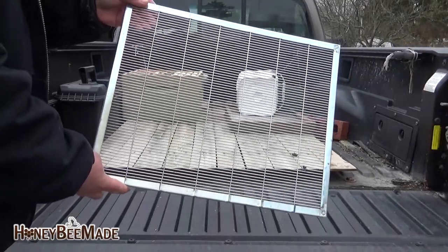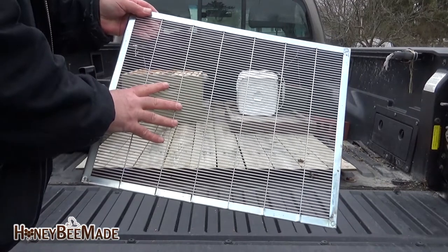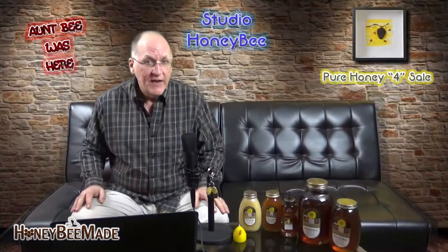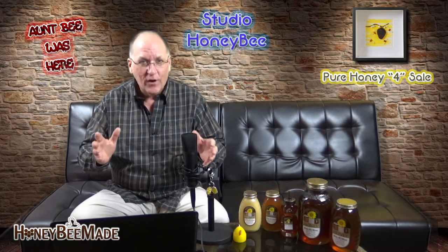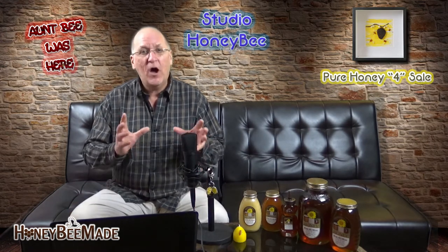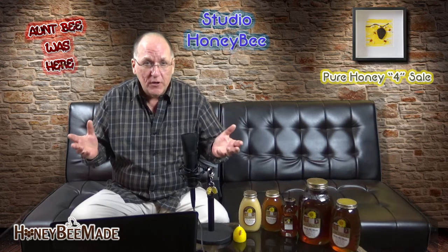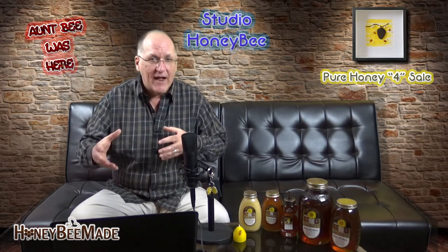Now on to the queen excluder. This little piece of equipment keeps the queen from going up into your honey supers and laying eggs. There are a few choices for this, but I do like to go with the metal queen excluder — it's cost-friendly and efficient. Once you have your queen excluder on your hive, you're going to be putting on your honey supers. The number of honey supers you have on your hive will be determined by the amount of honey flow happening at the time in your colony. The factors are going to include the health of your colony, the season, time of year, and the amount of nectar and pollen flow.